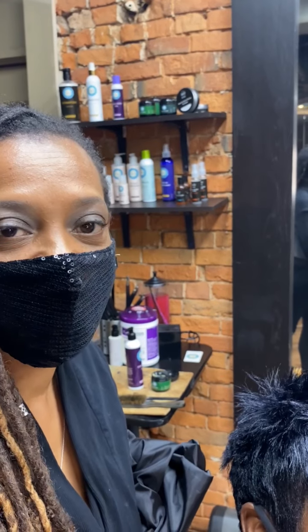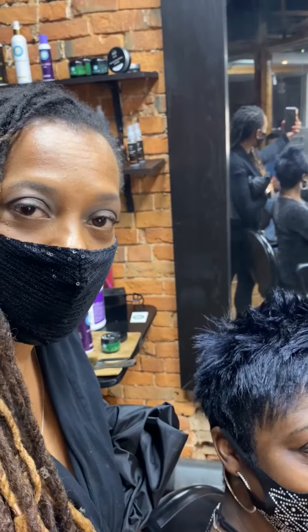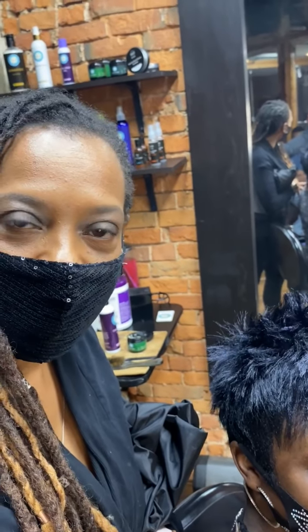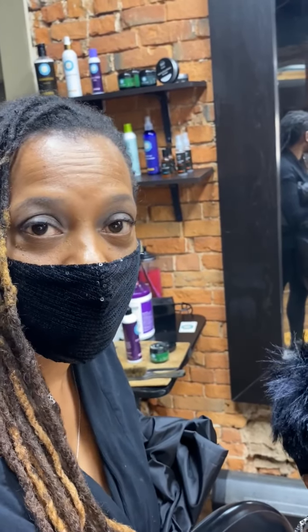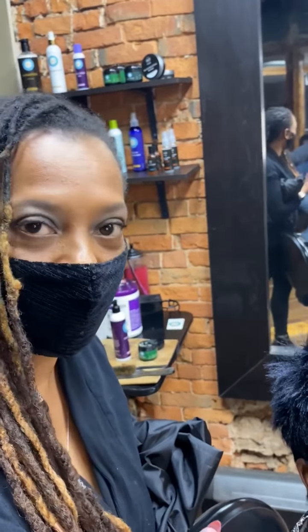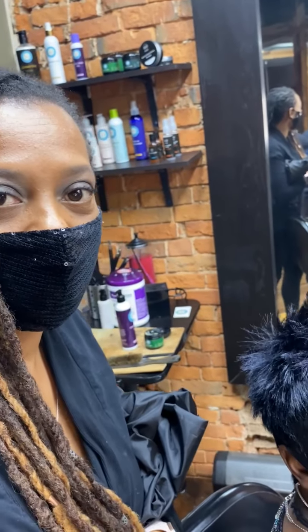That's all we have for you guys — we will see you later. Don't forget you guys can follow us on Facebook, Instagram, Twitter, and YouTube. Don't forget our website, mgstudiossalon.com. We used the raw honey and the chia seed oil today. If you guys saw the other part of the video, we used the goat milk shampoo and conditioner — great for color, great for everyday use. Until then, catch you guys later!